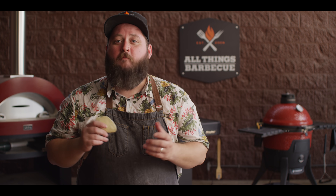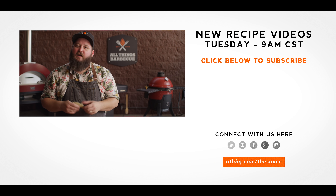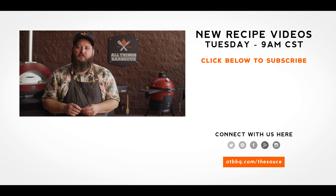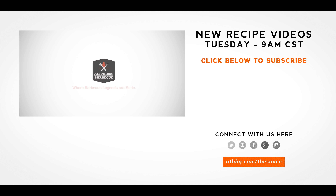Hopefully you guys feel like you can give this a shot. I think you're gonna succeed. I think you're probably not gonna want to buy tortillas from the store anymore after this. Thank you guys so much for watching. Be sure to check out atbbq.com for all the products featured in today's video. If you enjoy the recipe, hit that subscribe button. And if you have any questions or comments, or there's anything you'd like to see me cook, let me know in the comment section down below, and let's be good to one another. For more recipes, tips, and techniques, head over to atbbq.com/thesauce — All Things Barbecue, where the barbecue legends are made.